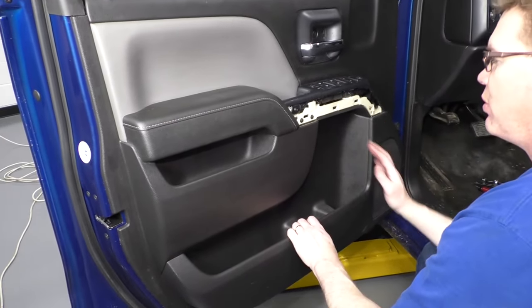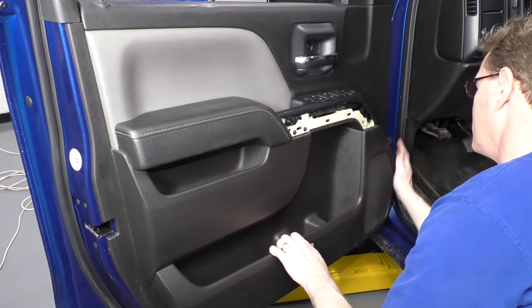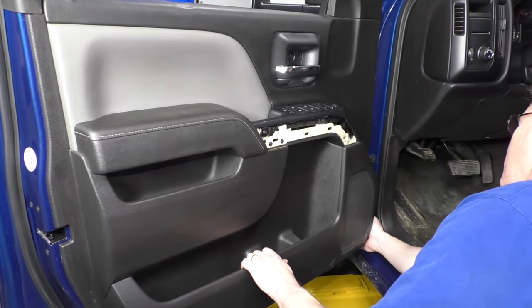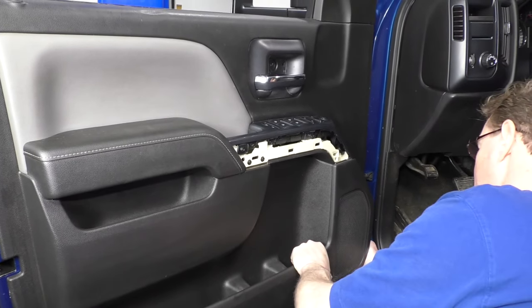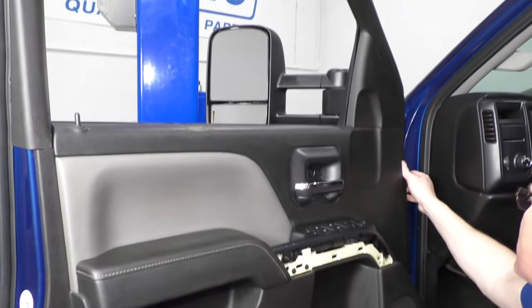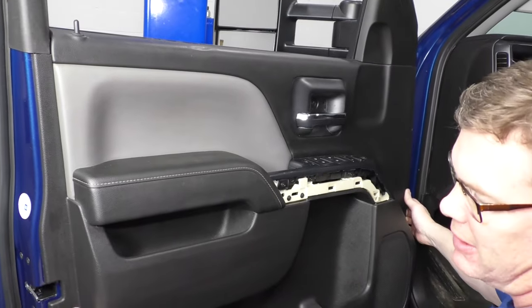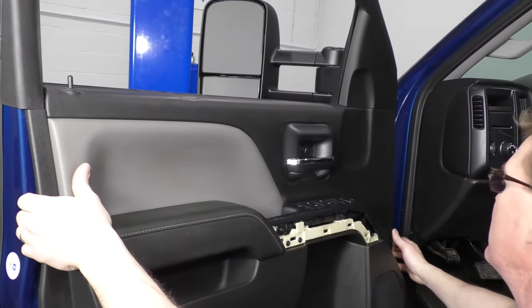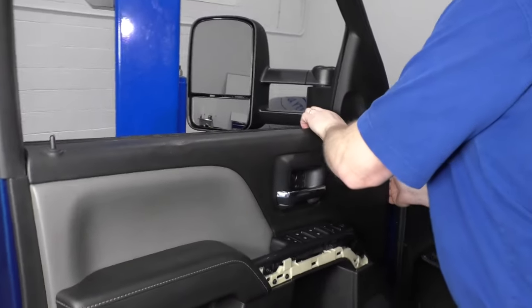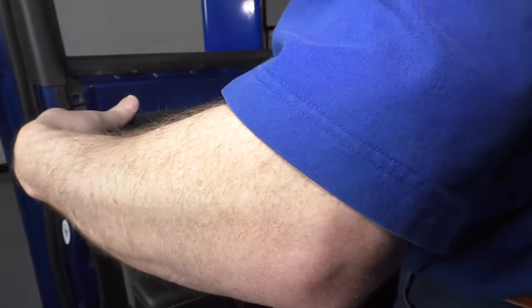So we've got the six bolts out. This part can be the worst part because now it's just clipped in place, but these clips can really hold on tight sometimes. Just work your hand underneath this corner, grab right here, and give a good pull — then there are clips all the way up to the top that release, and the door panel comes off.